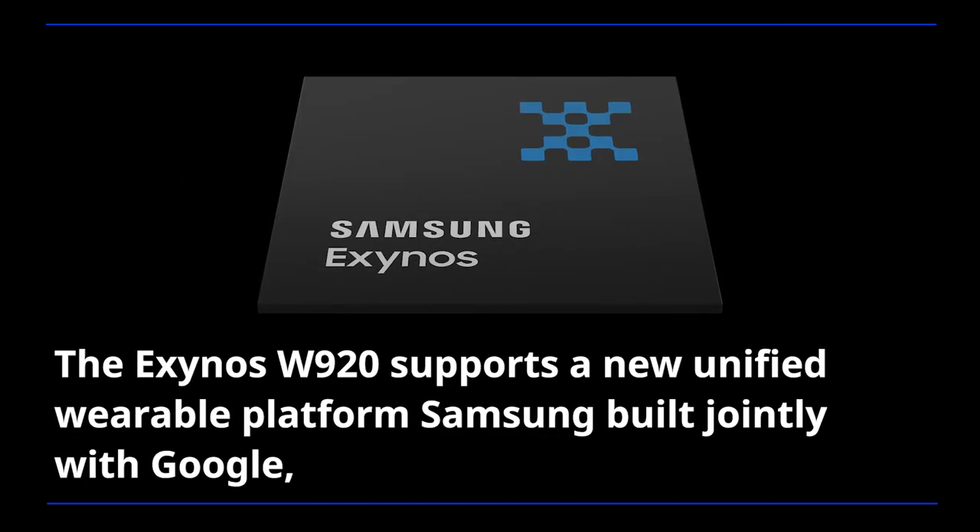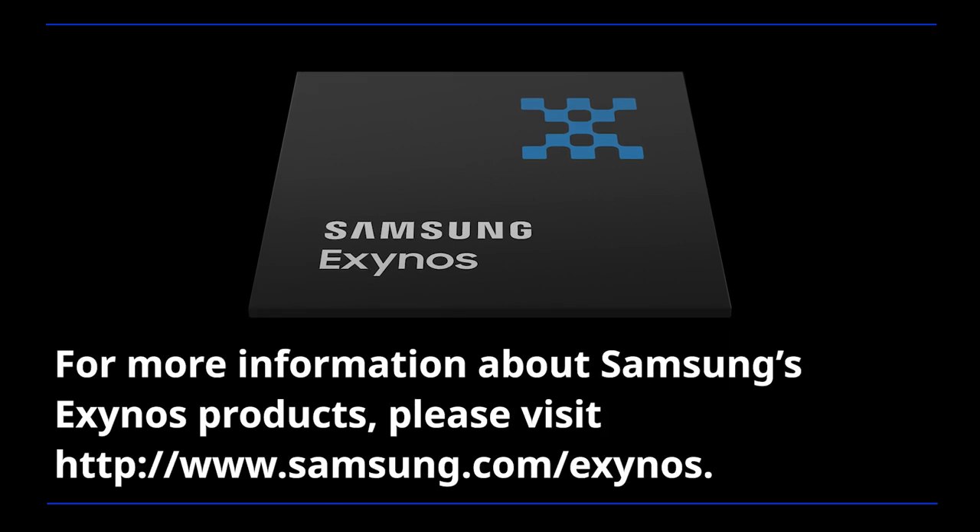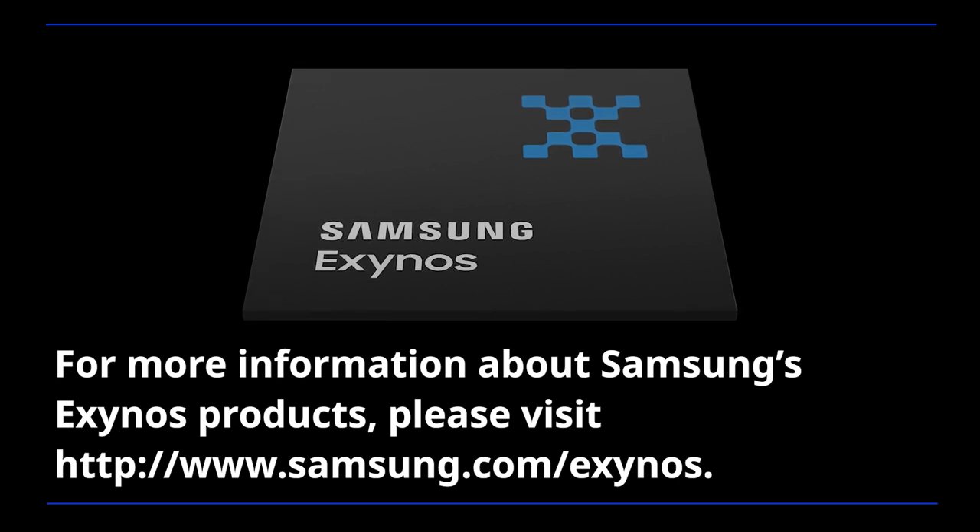The Exynos W920 supports a new unified wearable platform Samsung built jointly with Google, and will be first applied to the upcoming Galaxy Watch model. For more information about Samsung's Exynos products, please visit www.samsung.com/exynos.